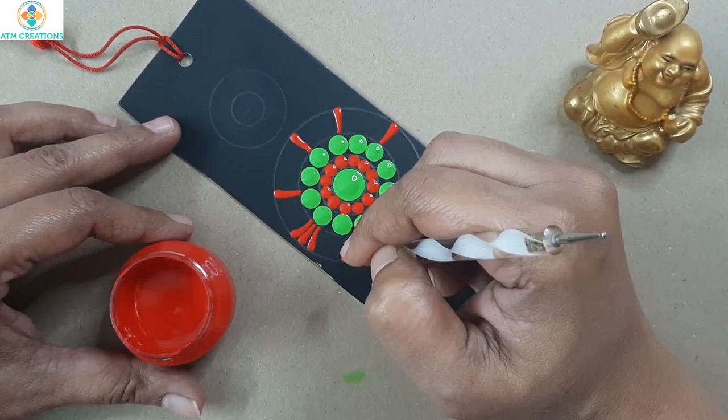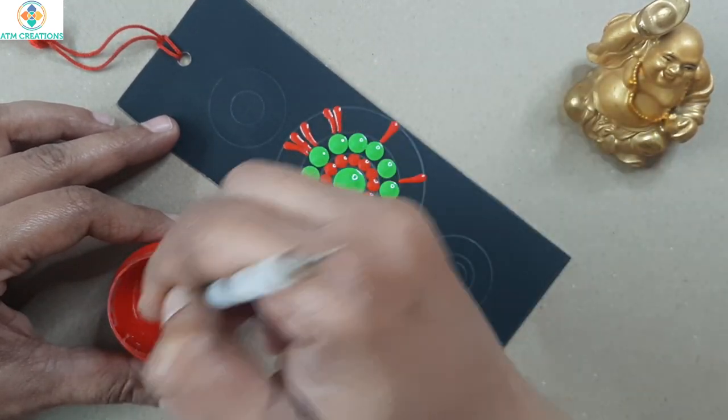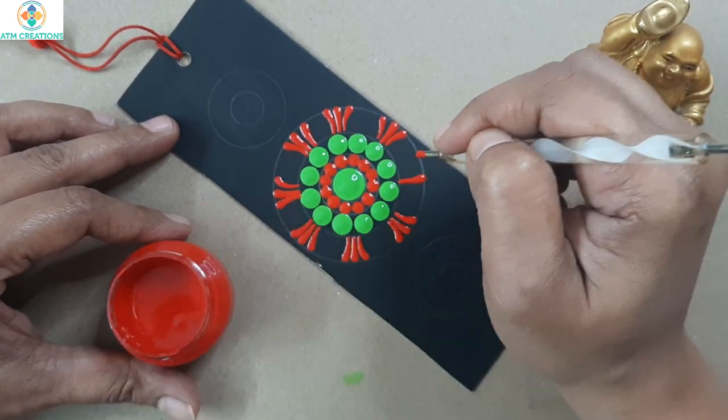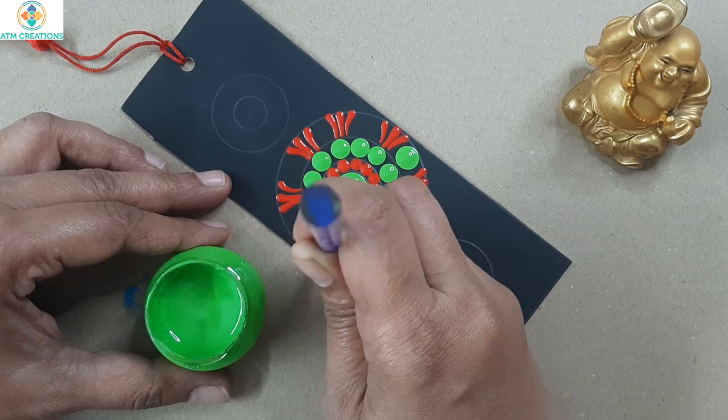Now I'll keep two side swipes in red. Now I'm going to keep green dots in between these swipes.